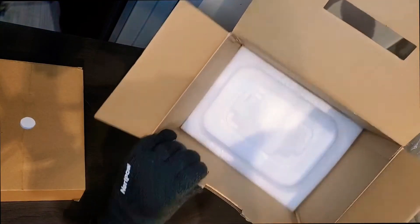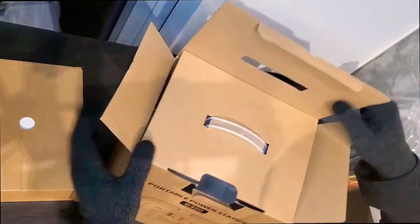There's nothing else in the box except this. It's a very nice box with a nice handle so you can carry it easily.